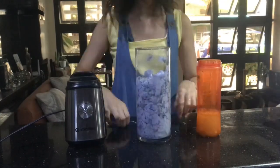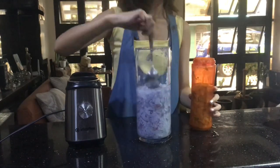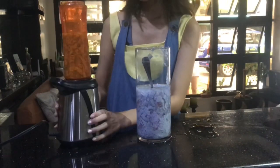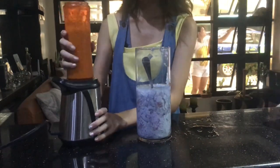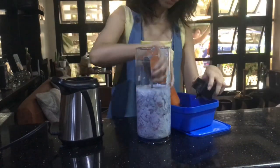After 3 hours or even overnight, scoop the paper into a blender and blend until it looks like a smoothie. It's best if there are no chunks of paper left. Then, pour them into another container. I use a plastic ice cream tub.